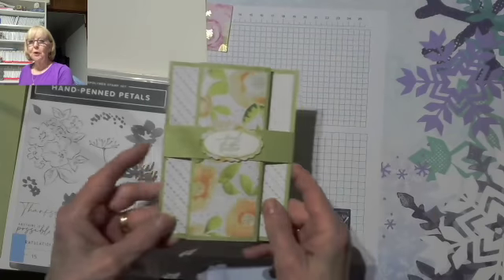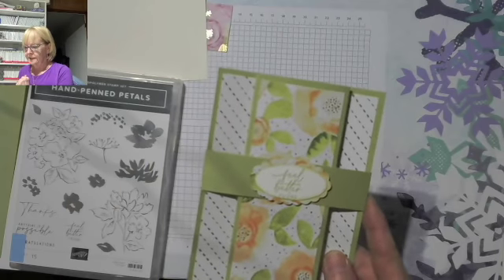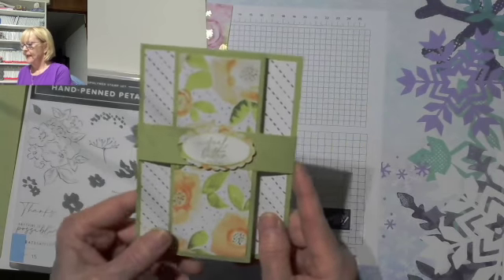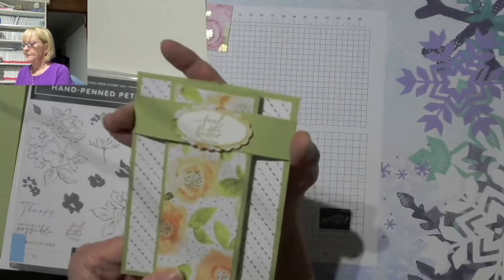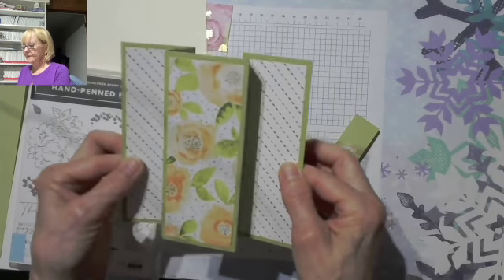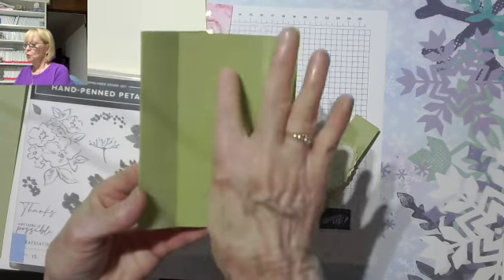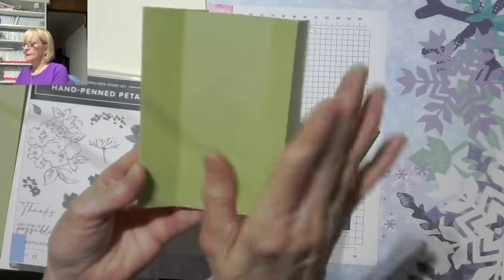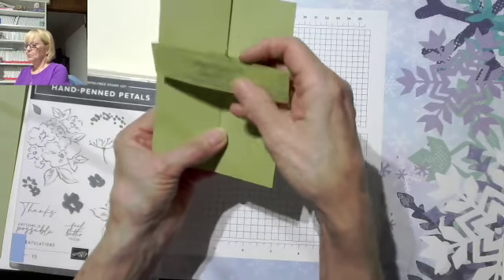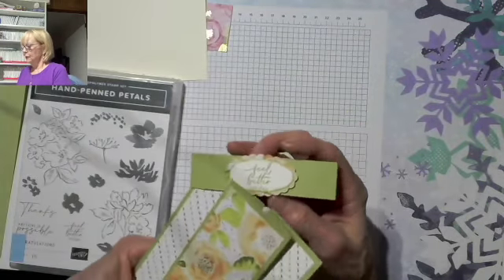So here's the card. For this particular one I used Feel Better Friend, but it can really be used for everything. I even use this technique for my Christmas cards. It has a belly band that slides up and down — you slide that off, your card opens like this, and then when you flip it over, this is where you would write your sentiment or your little note to your friend. And on the back of the belly band, you want to be sure to put your hallmark right there.